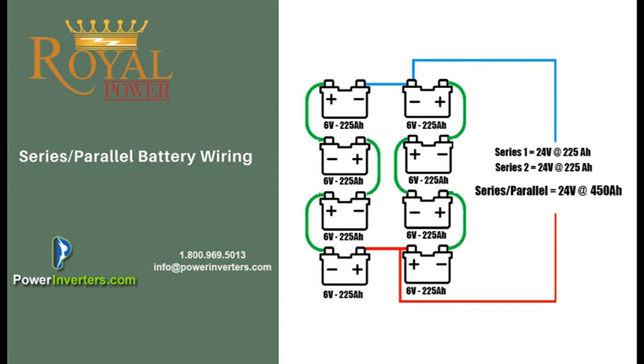We can walk you through the different requirements depending on which type of system you're going to be setting up — the different voltages, how to align the batteries. Remember, when you're doing the connections, if you're going to be connecting 6-volt batteries or 12-volt batteries to create larger voltage systems, you're going to want to run them in series and parallel accordingly so that you don't have things set up improperly.